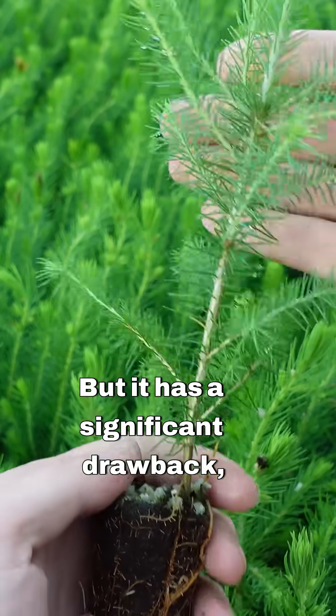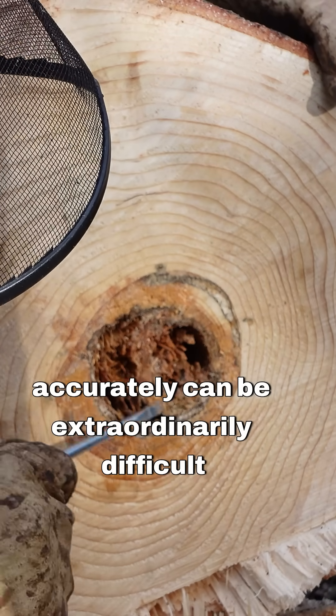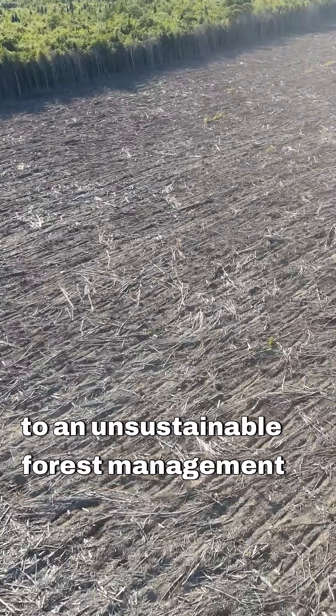But it has a significant drawback — accurate measurement. Measuring both growth and harvest rates accurately can be extraordinarily difficult and expensive, not to mention prone to error. If you make a mistake, it can easily lead to an unsustainable forest management regime.